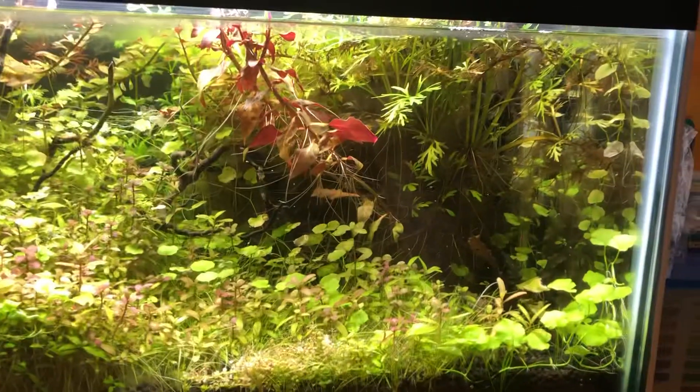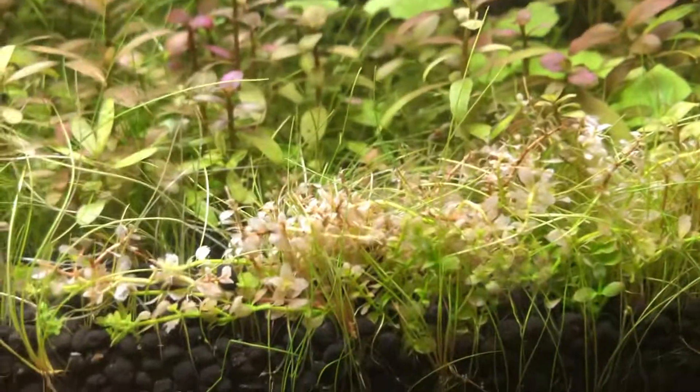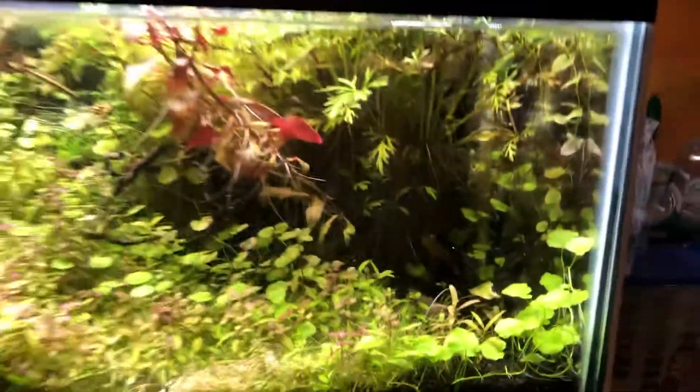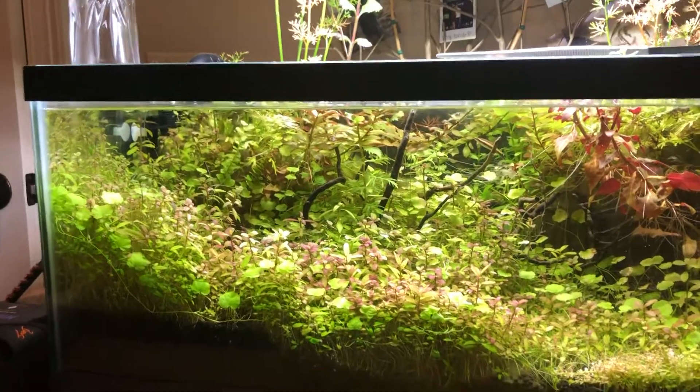It grows a lot slower without the CO2, but I'm thinking about putting the CO2 back because you can see the Monte Carlo is starting to get all bleached out. But it's still growing like wildfire without the CO2.